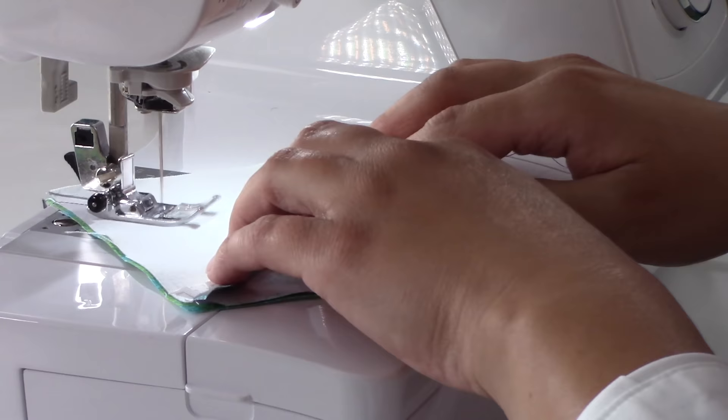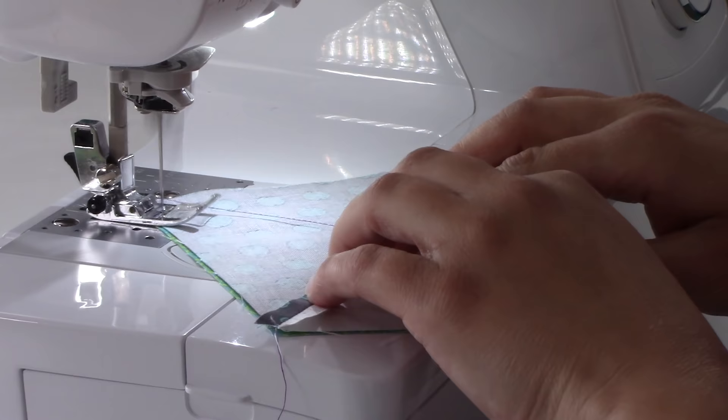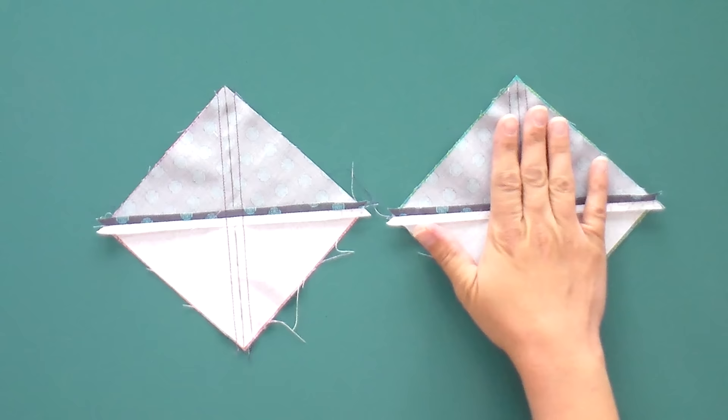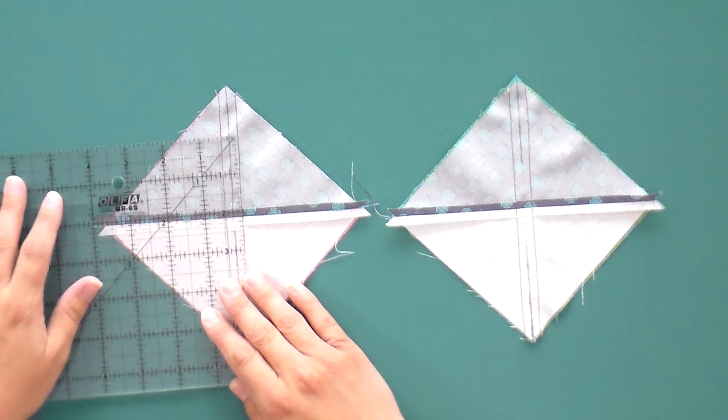We want to make sure our blocks are lying nice and flat to make sure we haven't stretched out that bias seam. Give it a good check to make sure your seam allowance looks good — a little less than half an inch, which is perfect, but more than three eighths. You don't have to do this forever, but when you're first getting started, definitely check a few from the top of your stack, a few from the middle, a few from the end. If you are consistent and they are where they should be, you're probably good to go. If you are consistently off, your triangles are not going to turn out the right size — you'll want to do that again.